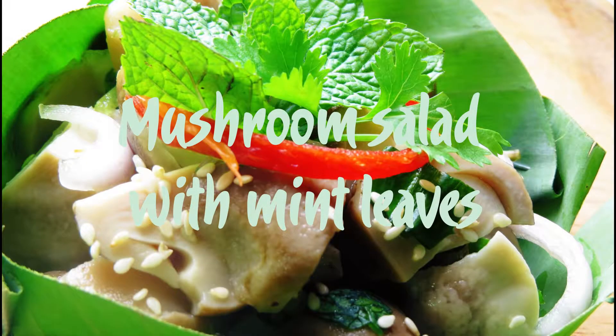Today, the dish we are going to assist Darouni in making is a mushroom salad with mint leaves. It is quite simple to prepare and the ingredients are just a few and easy to find as well.